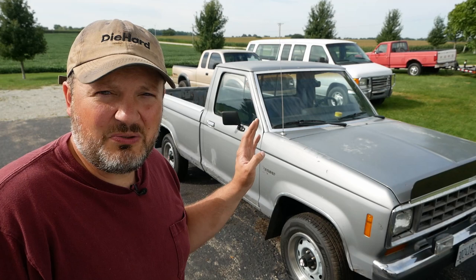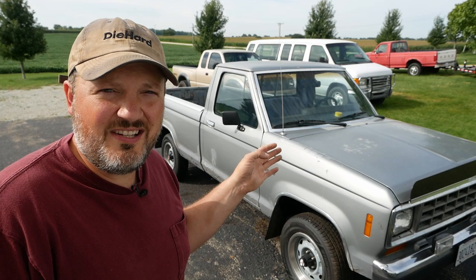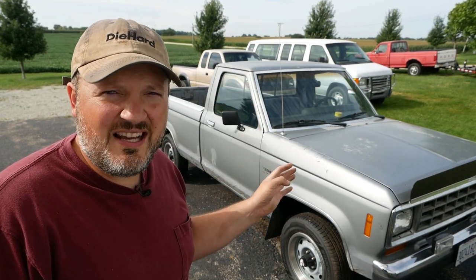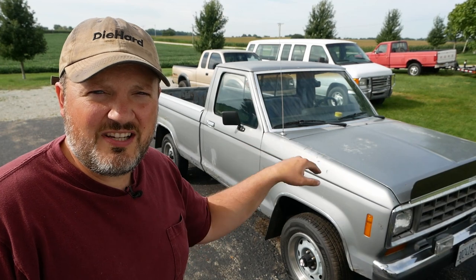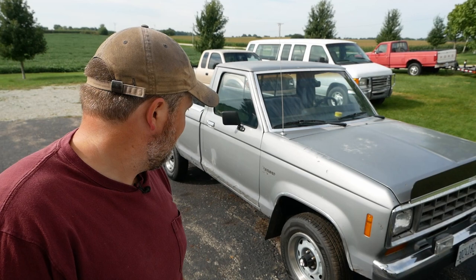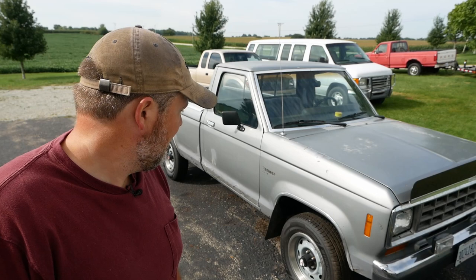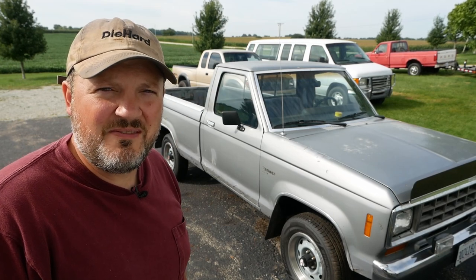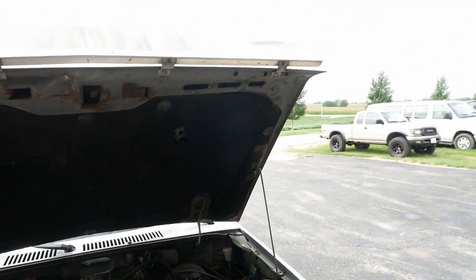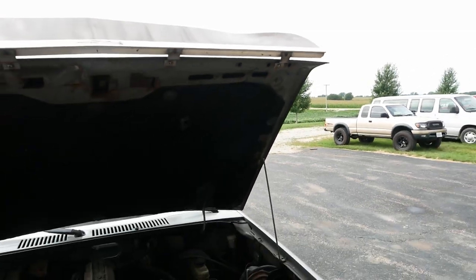I sold this truck to a local guy and he's been driving it, but he's having some problems. He said the engine stumbles sometimes and dies, especially when he's coasting or stops for a stop sign. The check engine light's not on, but we'll pull some codes and go from there. We're working outside and it's the Friday before Labor Day weekend so the traffic is just unreal.